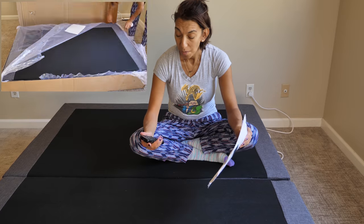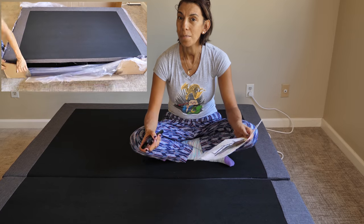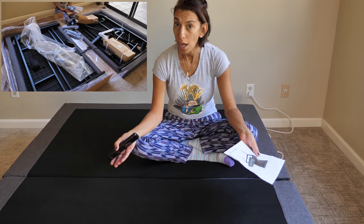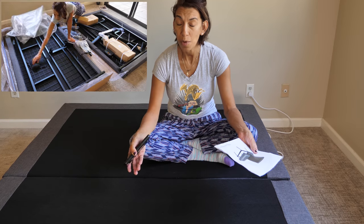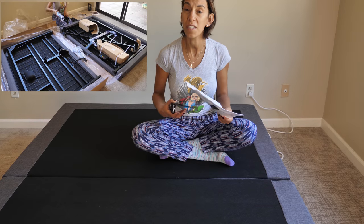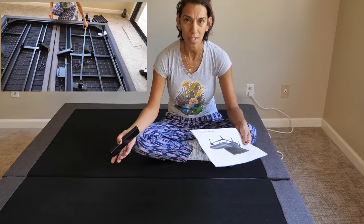Assembling the DreamCloud Adjustable Base — it took me 41 minutes to put it all together. It's nice to have someone else to help if someone is available. I just wanted to put myself to the challenge and see how long it's going to take me, and if it's difficult or easy to assemble.